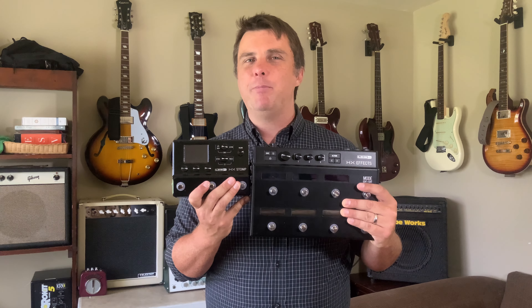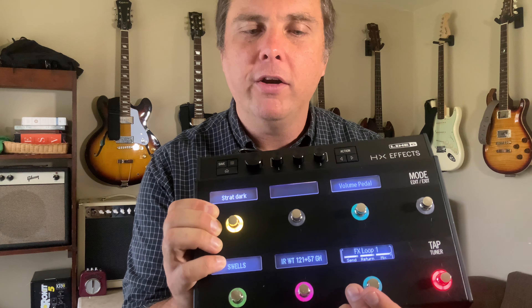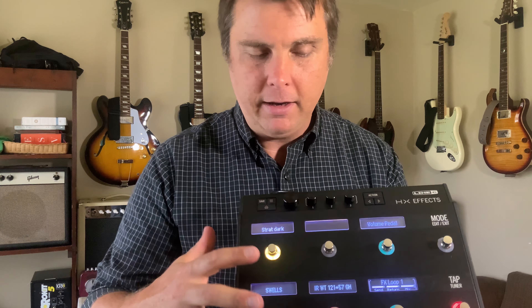Over time it became a way of operating really centered on the HX Effects. I could sub out the Stomp for a different amp modeler like the Dream 65, the Tonex, or even my Kemper. I could also sub out the Stomp for a tube amp. These two have effects loops so I can run them in four-cable method just like the Stomp. I set up a foot switch to toggle on and off the four-cable so I could run all the effects right into the front of the amp just by pressing one button, and then pressing another button to go back to snapshot mode.